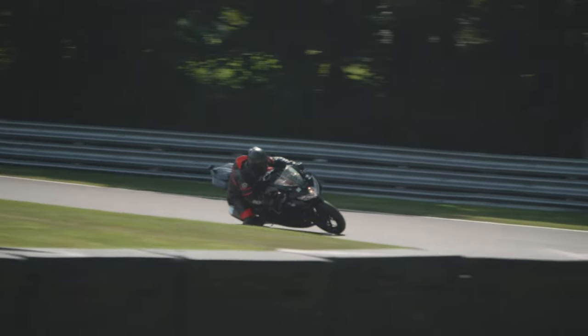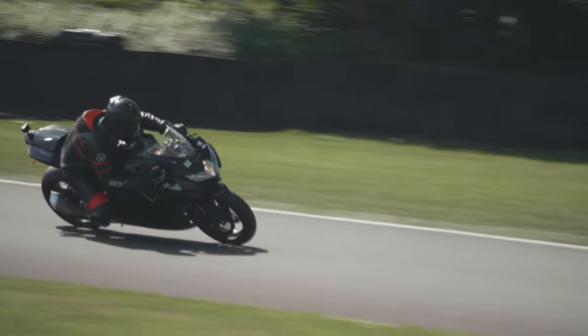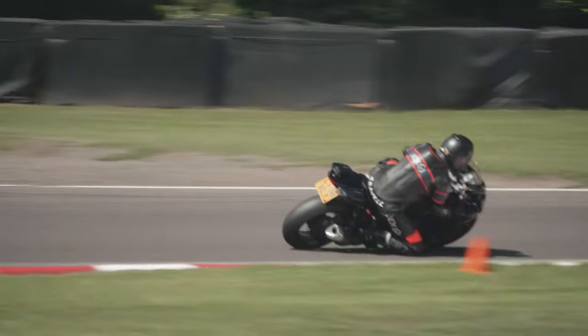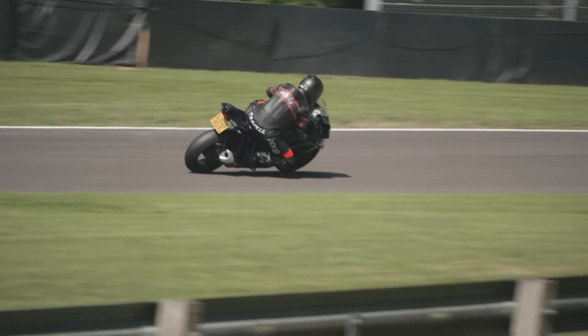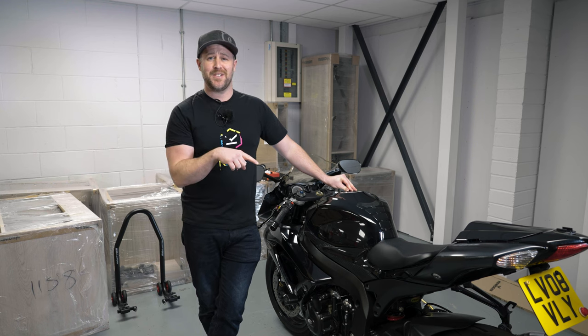For me, I'd probably be in a similar position. When I've put new pads in and new fluid, the brakes are fantastic, but I don't want to be chucking new pads at it all the time. I want to get four, five, six track days out of a set of brake pads. So I'm going to do something else.